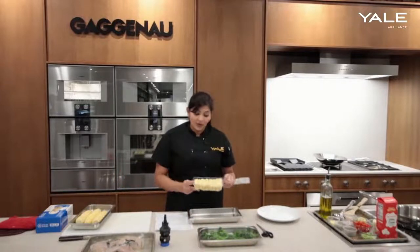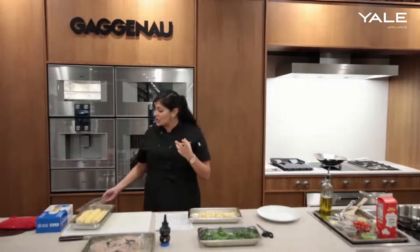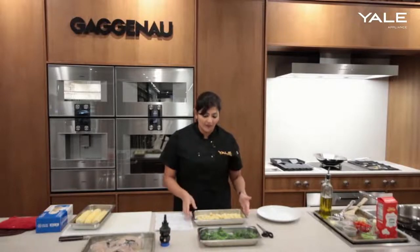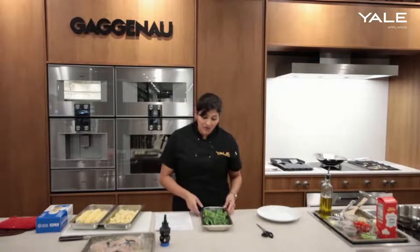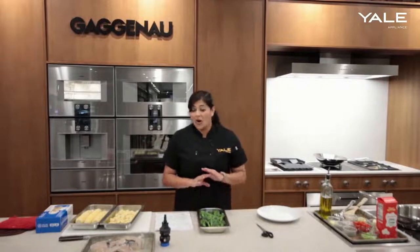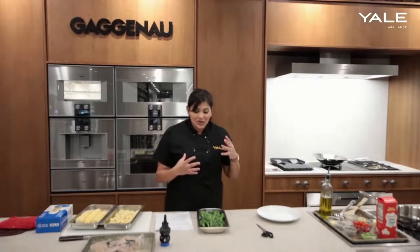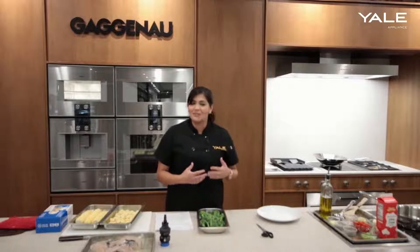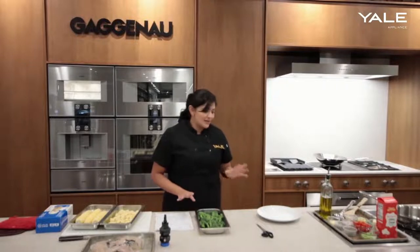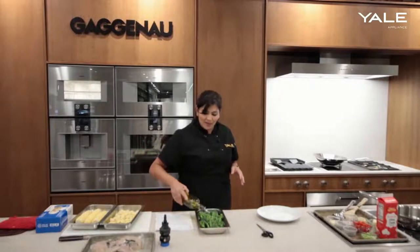Some store-bought gnocchi, which is also going to steam perfectly — it gets a really nice pillowy texture. Instead of putting the gnocchi into aggressive boiling water, this just gives it the perfect temperature and texture. And then some broccolini as well. I absolutely love steaming all kinds of vegetables in our steam oven because it does retain the nutritive value. It's extremely gentle and you get a really beautiful color — it preserves all the color and the flavor. So I will season everything just lightly with a little bit of olive oil, salt and pepper, and then we'll pop it into the steam oven.